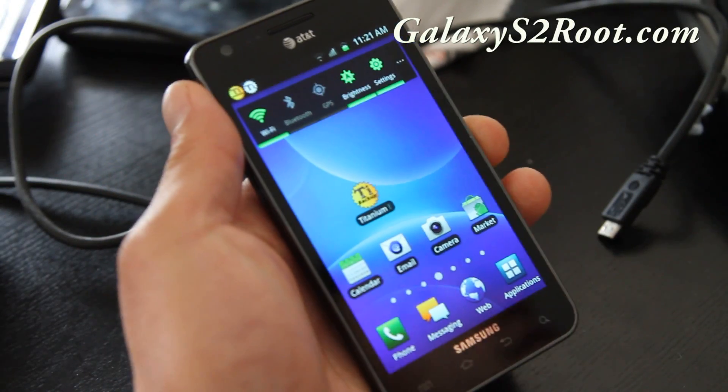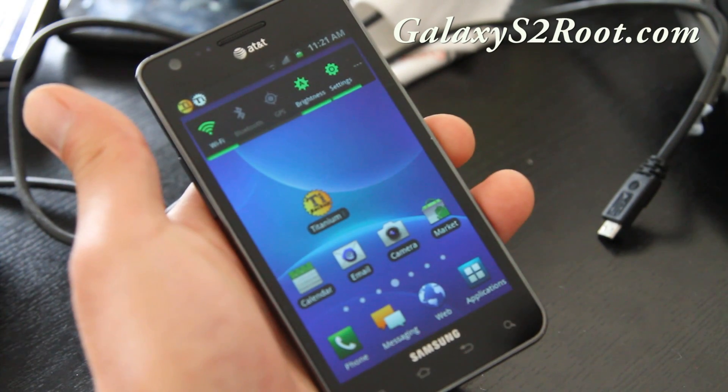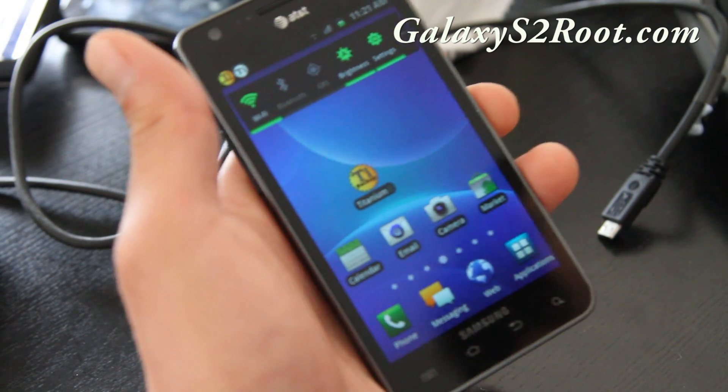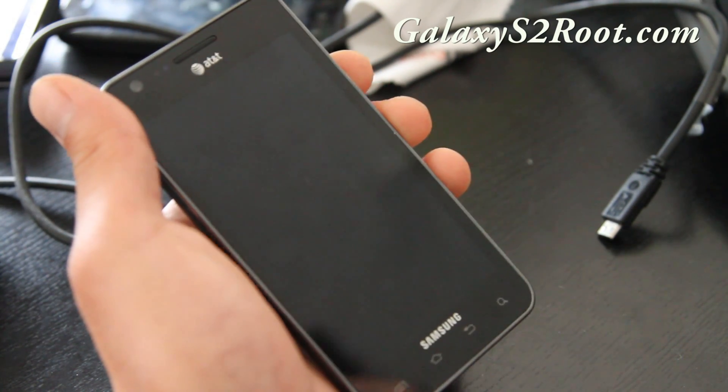Hey folks, this is Max from GalaxyS2root.com. I'm making another video on how to install a ROM for the AT&T Galaxy S2, because the ClockworkMod buttons might be slightly different, but this should work easily.